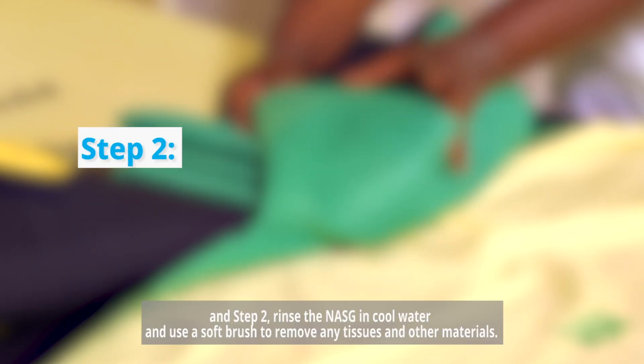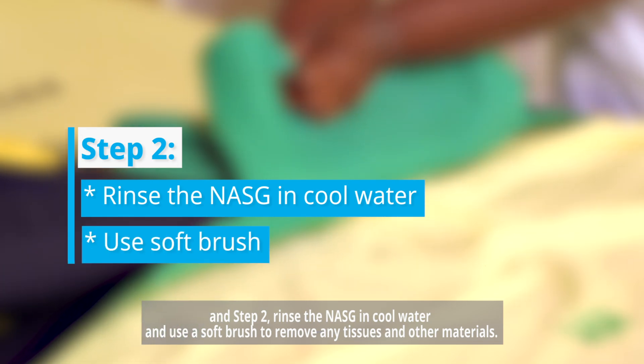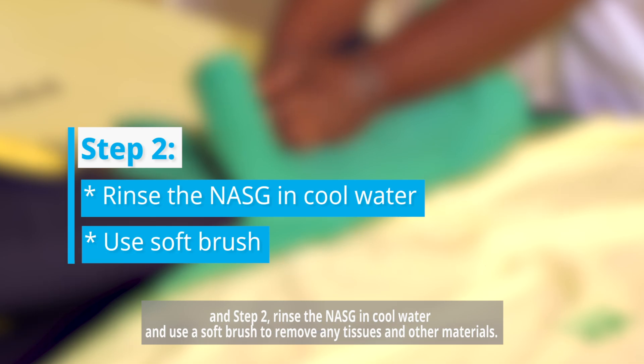Step number two: rinse the nasig in cool water and use a soft brush to remove any tissues and other materials.